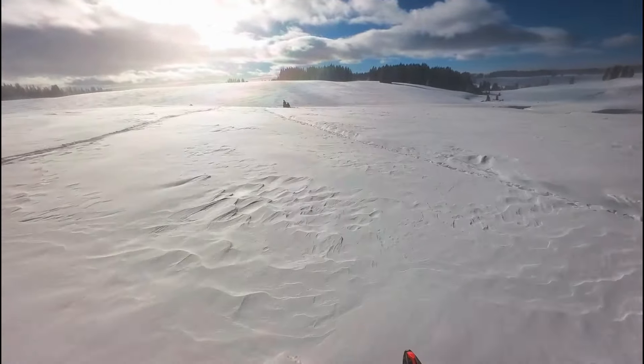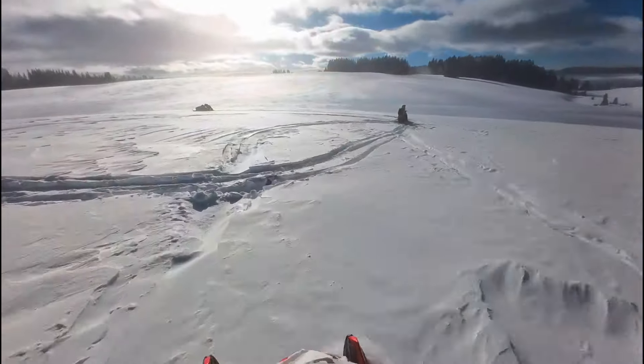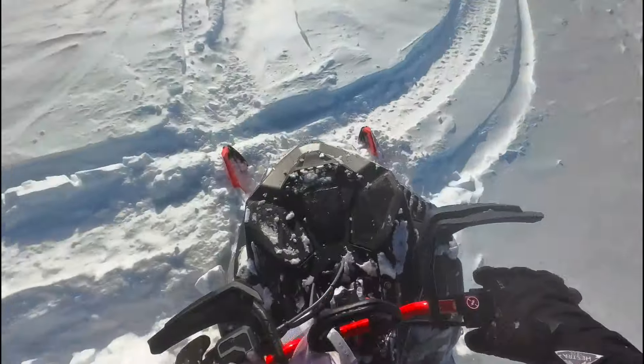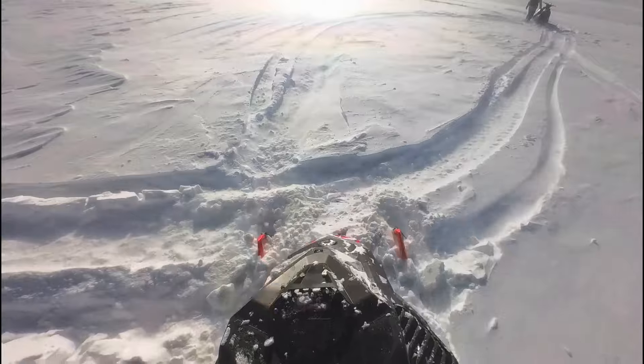Wait for it... wait for it. And that ruins your day. I wasn't even going that fast, but man, I could feel that I hit that rock hard.